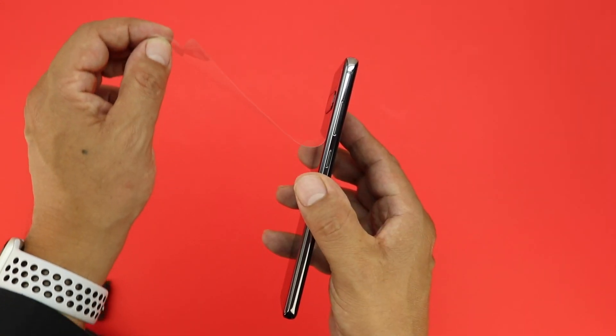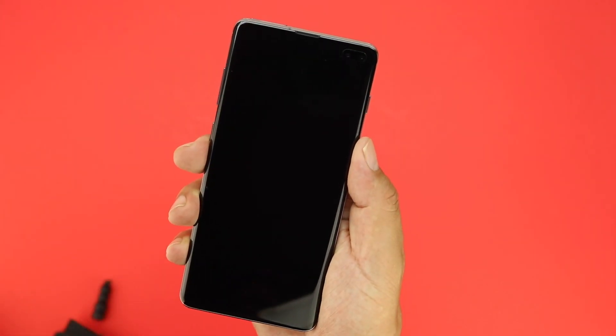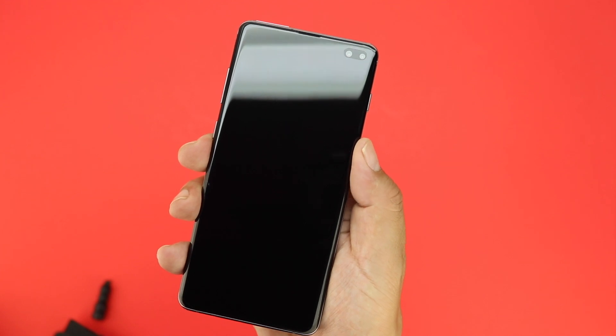After removing the protective plastic from both the back and front of the device, my first impressions of the Galaxy S10 Plus is that it feels extremely lightweight in the hand, yet it also still feels extremely premium.